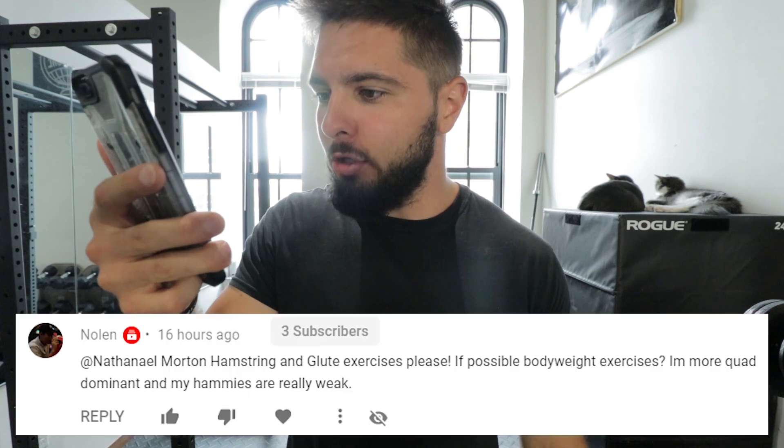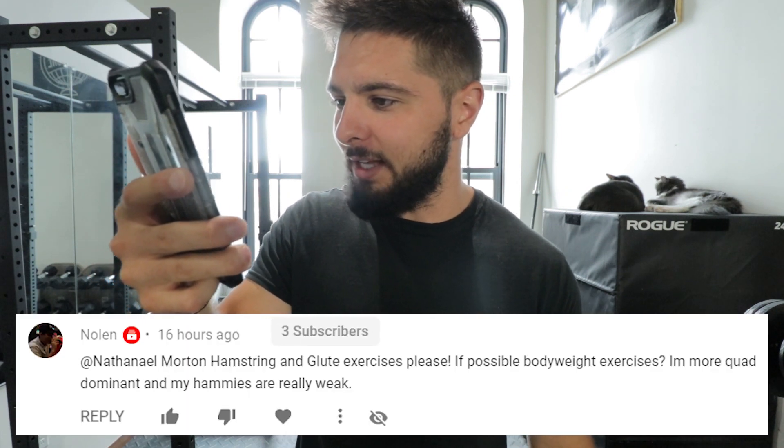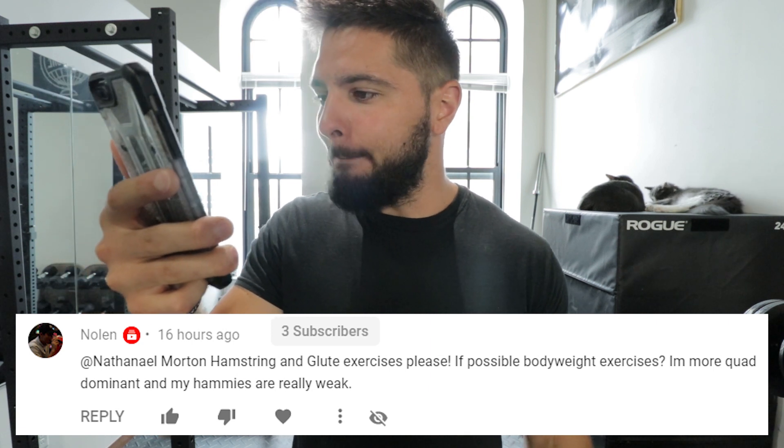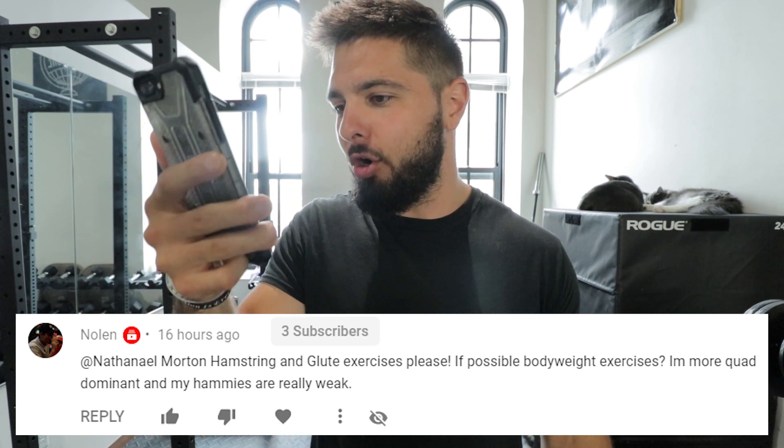Today's question is from Nolan, who says hamstring and glute exercises, please — if possible, bodyweight exercises. I'm more quad dominant and my hammies are really weak. So here's what we're going to do: I'm going to give you three of the best hamstring exercises for vertical, then three of the best glute exercises for vertical, then bodyweight hamstring and glute exercises to increase your vertical and jump higher.